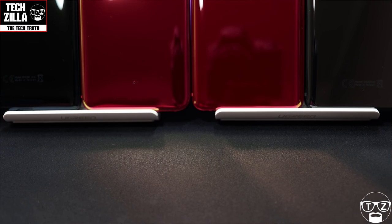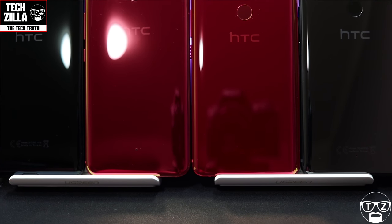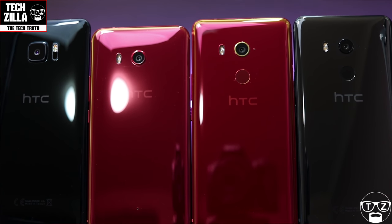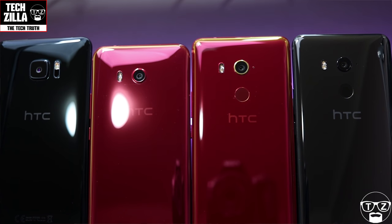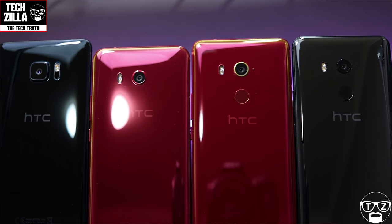Let me know in the comments down below which phones you want me to compare the U11 Eyes to — that's an interesting one. If I have that device I'll do a straight-up comparison in my usual style. Anyway, that's enough for now. This isn't just an unboxing — it is a first impressions video. And I have to say, first impressions are very positive. I have a few minor gripes which I already mentioned, but for the price the build quality is fantastic. I have no complaints there.